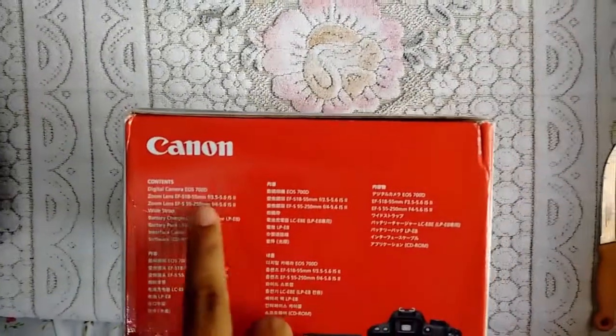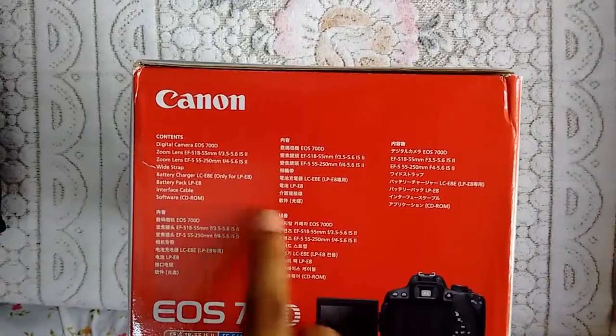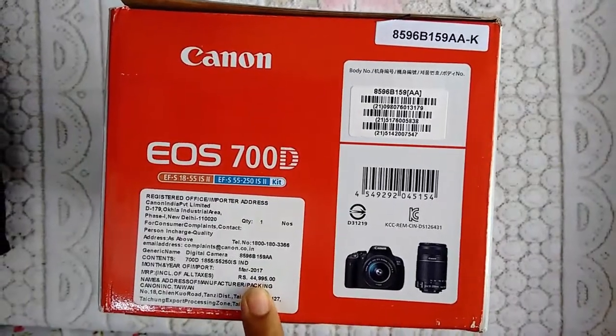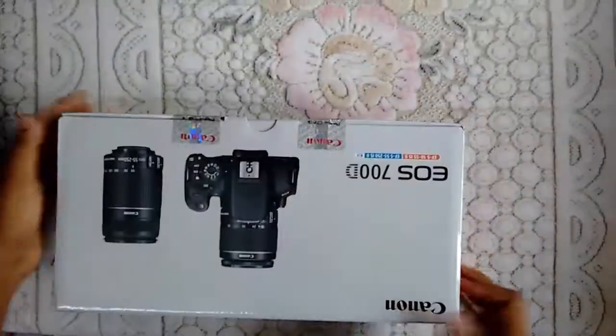The package includes: digital camera, EOS zoom lenses, battery charger, battery pack, interface cable, a CD-ROM, and some more things written here. The cost is 44,995 — I bought it for 40,000. You can buy it from Amazon.